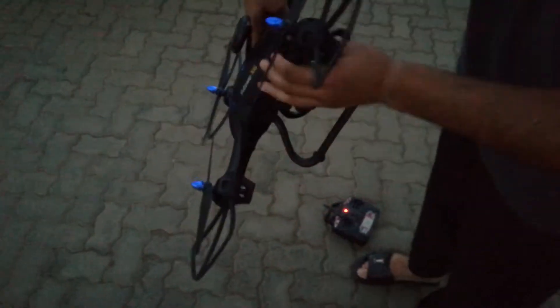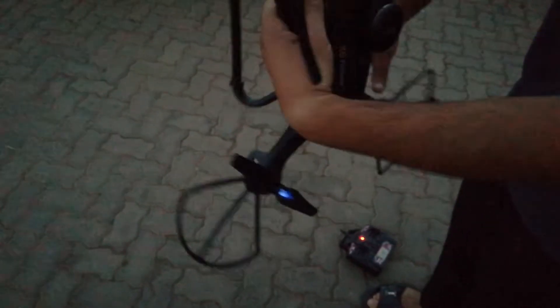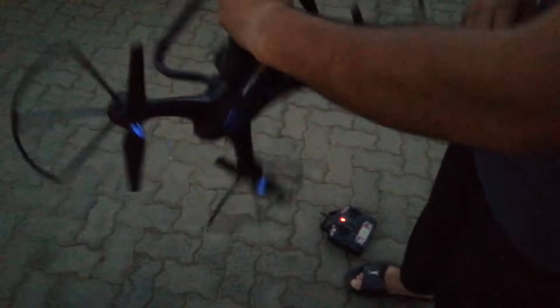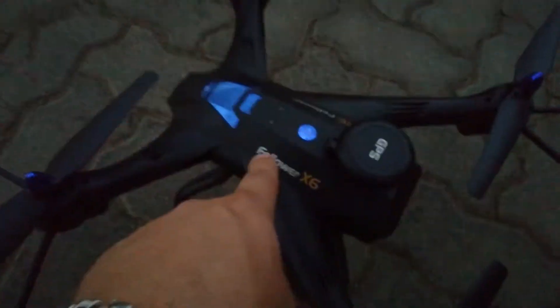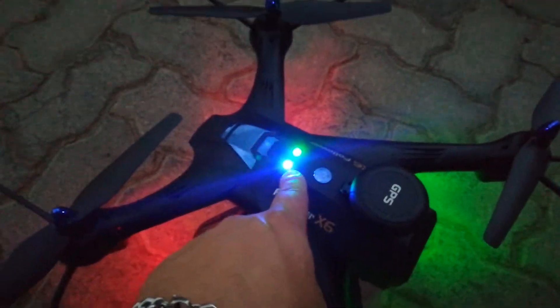Turn the drone three times clockwise, and then three times facing downwards clockwise. Now wait for the lights to stop blinking. There we go — your lights are solid now.